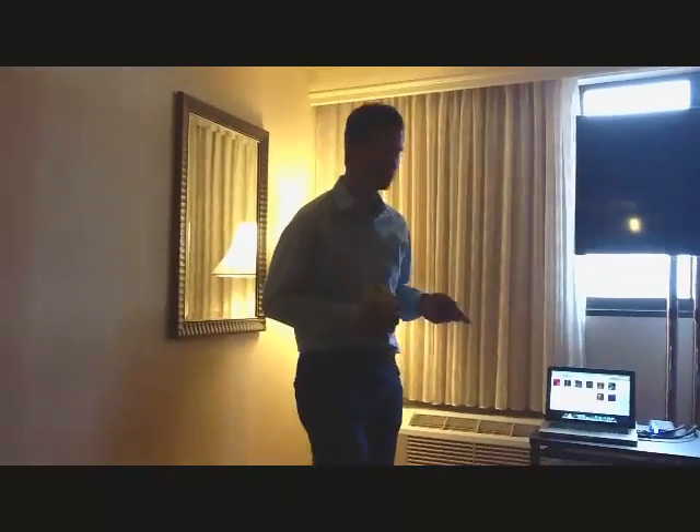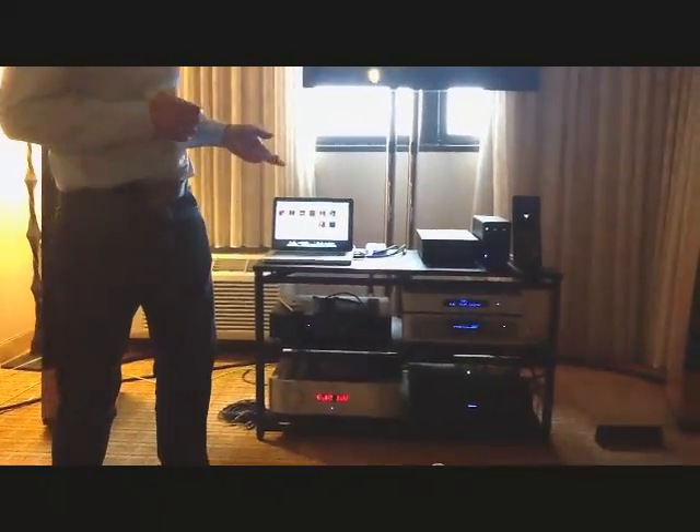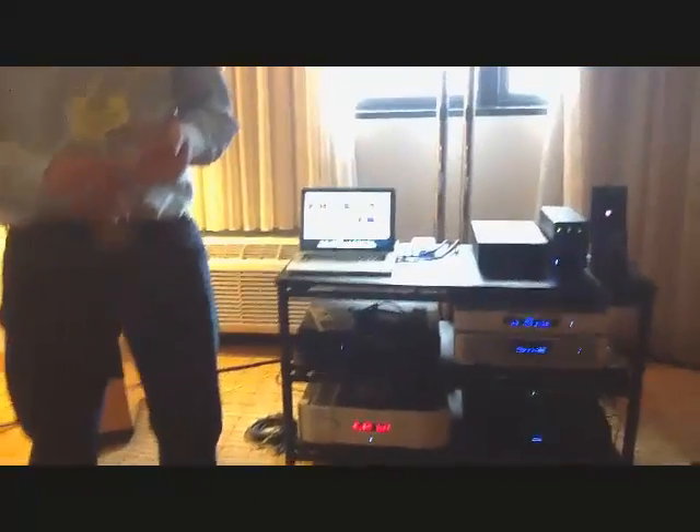We're using some additional software along with iTunes. iTunes won't adjust the outgoing music to match the sample rate of the file. So we can add on things like Amara or Pure Music or AudioVana, or we can switch to a Windows operating system and use something like JRiver. Those programs not only switch the sample rate to match the file, but they also give a better sound.